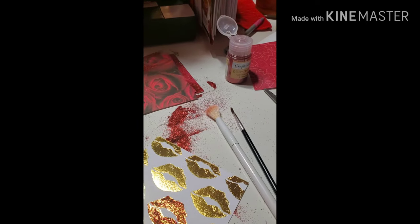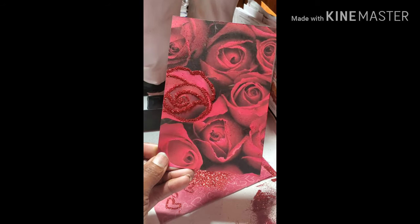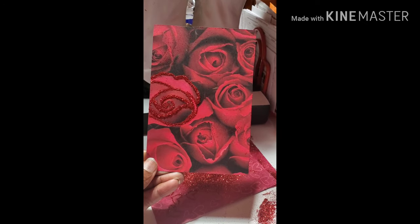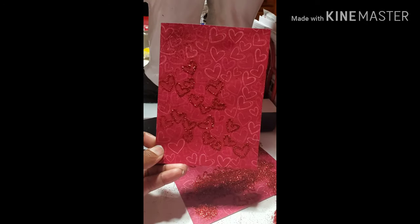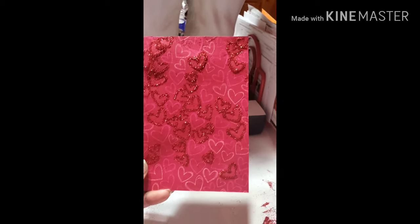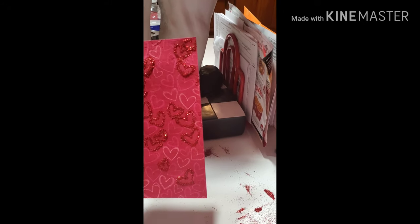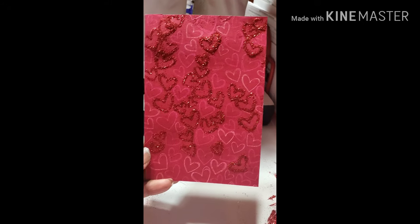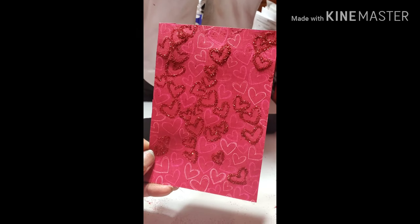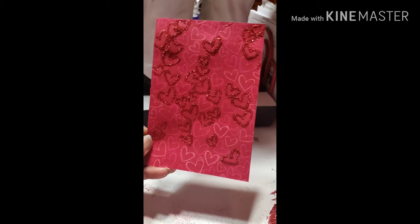Let me show you guys the rose. I just wanted one to stand out. The hearts — two hearts. Two of the flowers, one lip, and one cheetah print, because I want more red.